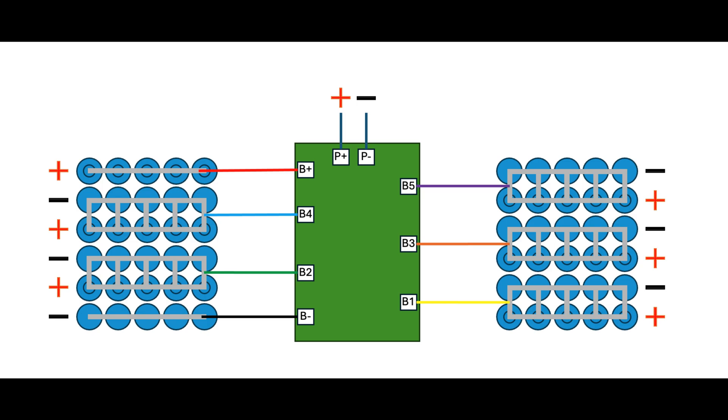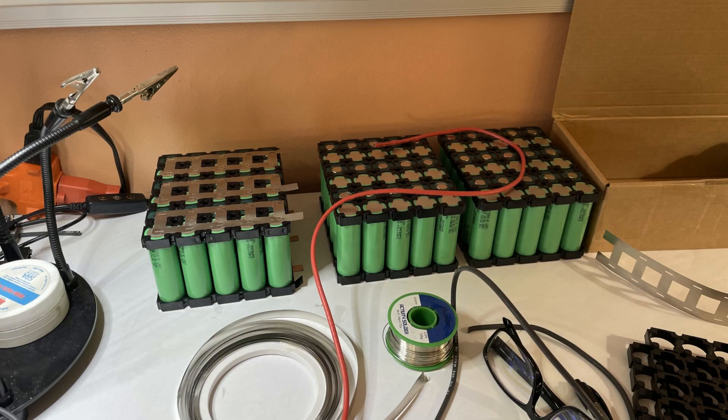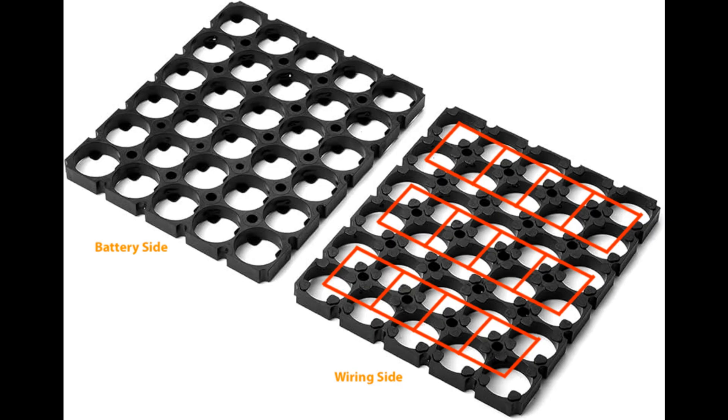You do have to be very careful how you wire this to make sure you're doing it right, or it's just not going to work — or you're going to blow something up. When you go to make the battery bricks, you've got to really take your time to make sure the polarity and everything is right. You've also got to make sure you have a good spot welder to weld the tabs.